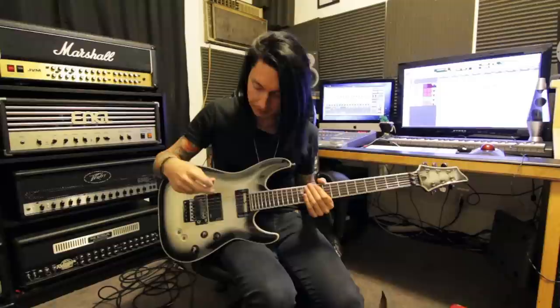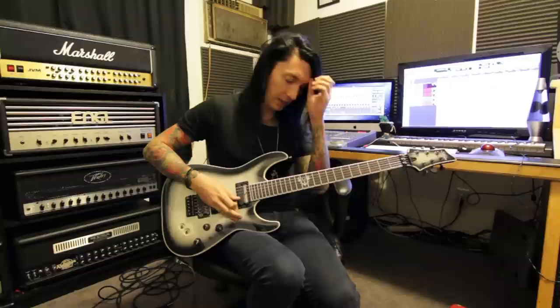That's basically what a Sustainiac does. Now, there's another toggle switch here that is basically... it flips up and I think it phase shifts the note, so...